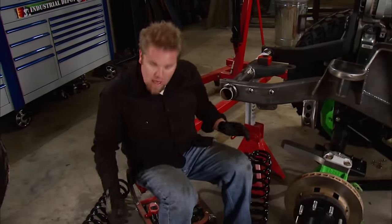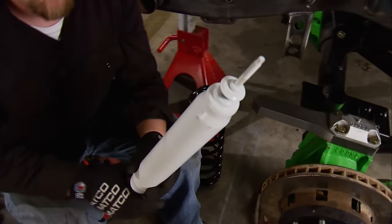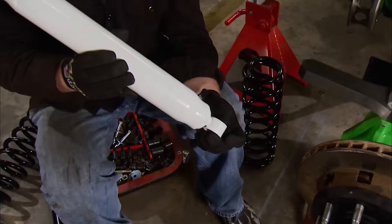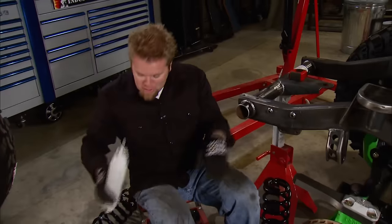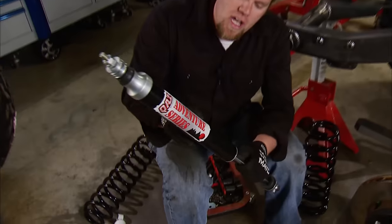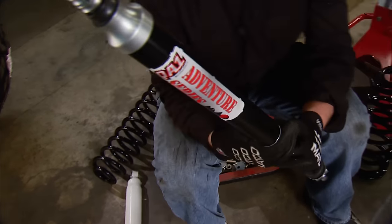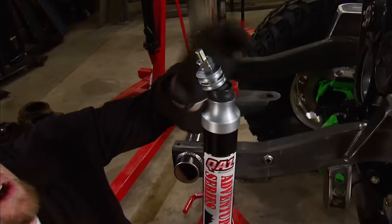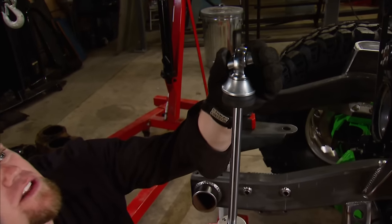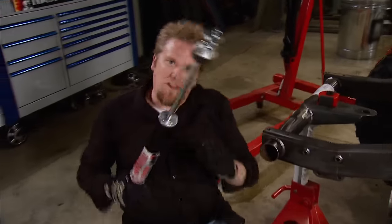One other thing we want to take care of while we're here are the shocks. The shocks that come with the kit are a good shock — just a typical gas-charged monotube — but the problem is they can actually limit articulation. The upper pin mount is stiff and the bottom poly bushing mount on the axle doesn't give the axle a lot of flexibility. So we're going to install a set of QA1 Adventure Series shocks. These shocks are fully rebuildable and tunable so we can change the valving pack to fine-tune the suspension. The really cool feature is the upper mount is like a ball joint allowing 30 degrees of movement, and the bottom is a QA1 spherical rod end with misalignment spacers built in. Once bolted to our axle, it will help our Jeep flex when we're on the trail.